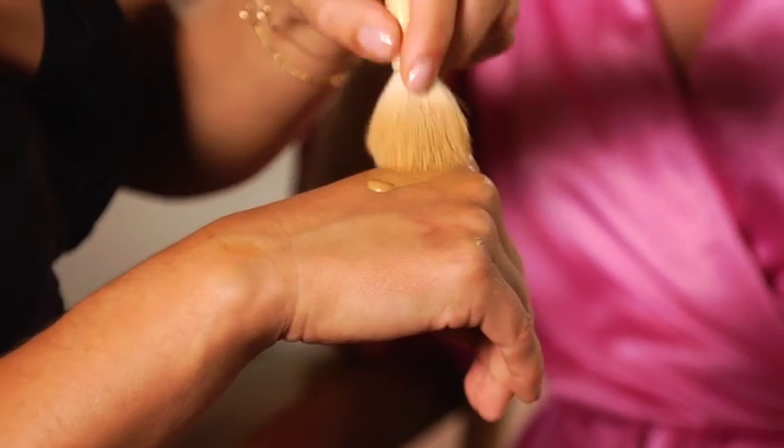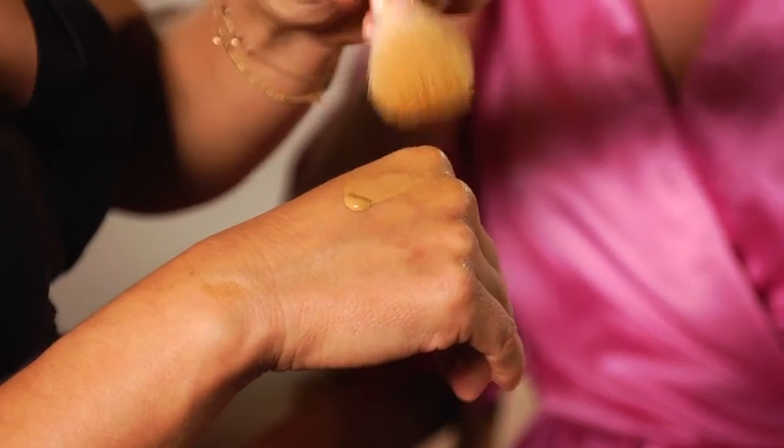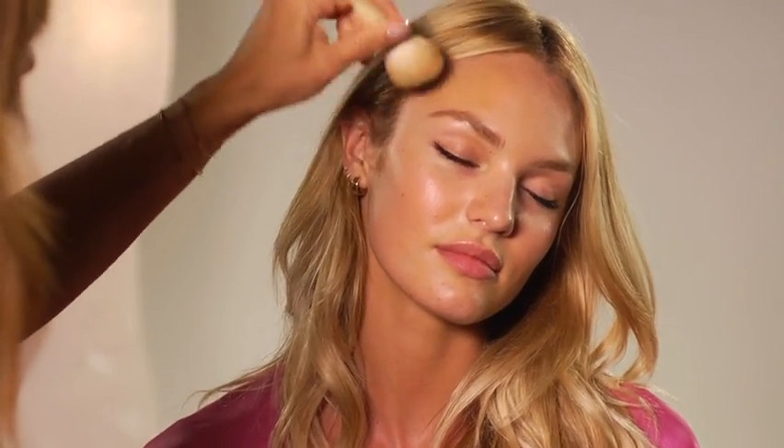Let's contour with Deep, the Victoria's Secret Tinted Moisturizer. You can use a brush, a sponge, your finger, whatever you're comfortable with. When contouring, you just want to think about where the sun naturally hits the face, which is going to be the temples of the forehead, right along the bottom of the cheekbones. And don't forget the neck.